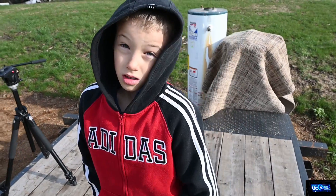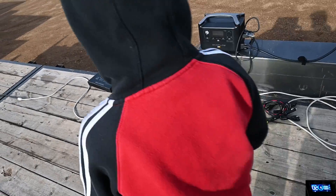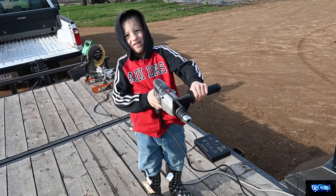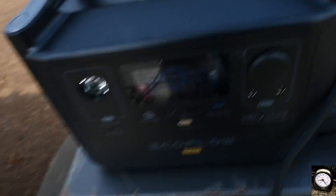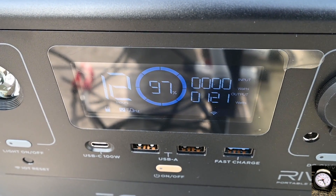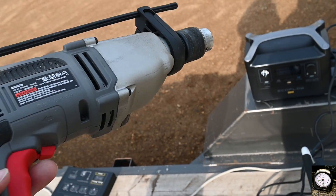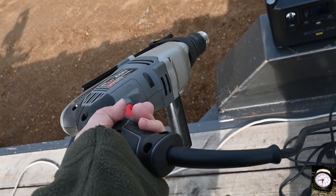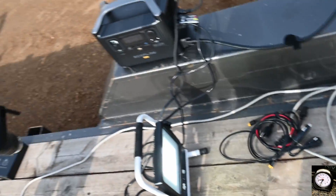Now let's say you had to use a drill as well. Go ahead and rev it up a couple times — nice. We're going to watch the display and see what those numbers do. It's fine with running this drill. Now if you were to put it under significant load it's likely it would eventually trip out, but if you're just drilling holes you'd probably be fine running these two lights and the drill together.